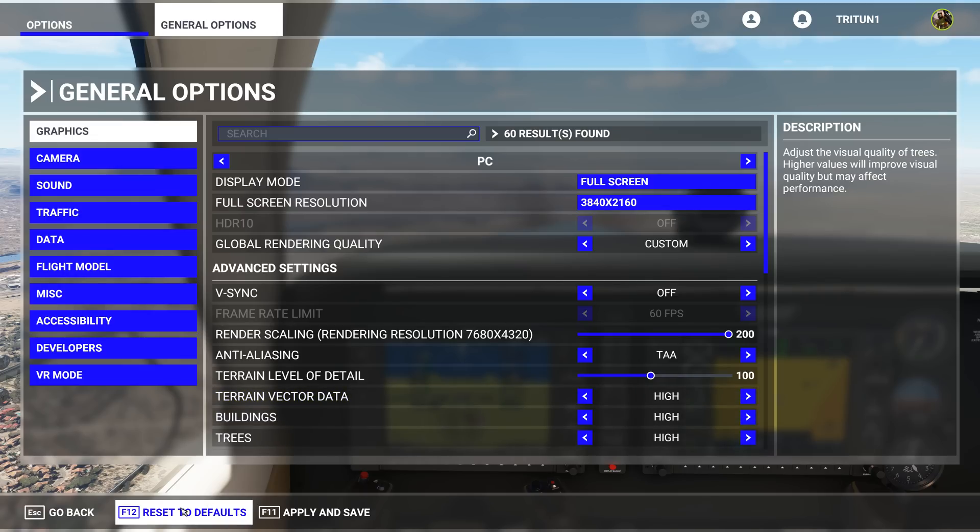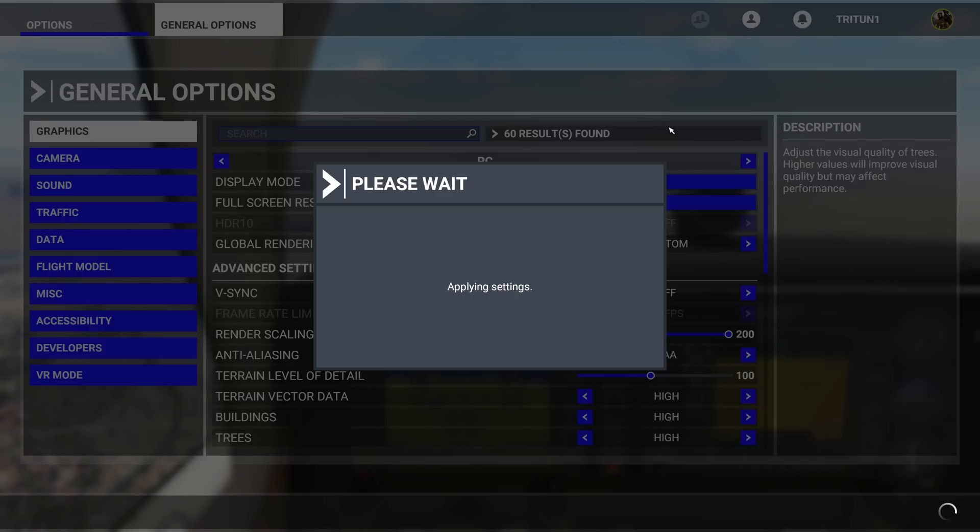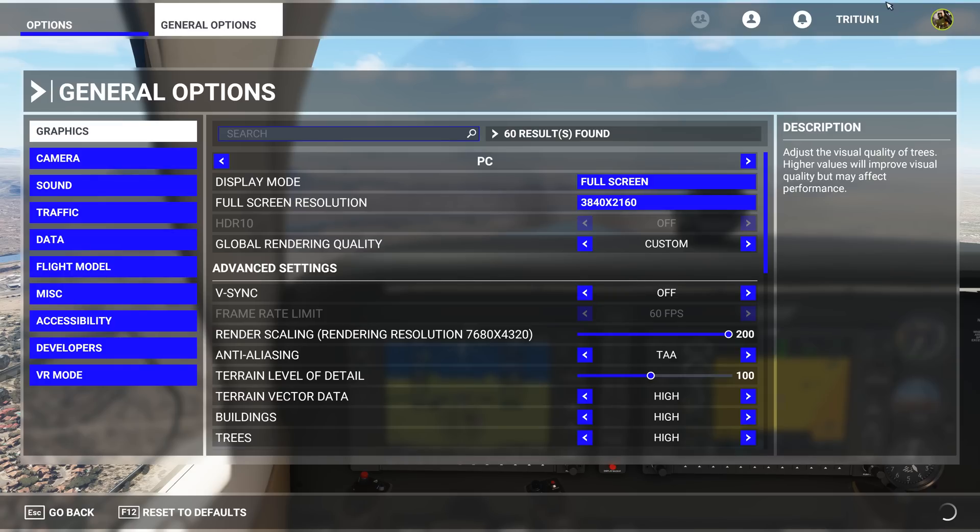One of the things Jose said is if you don't see an initial result after you hit Apply and Save, completely close out of the simulator and launch it again. I would recommend that regardless — anytime you're talking about render scaling, you want to refresh the video card drivers, because you've just told it to do something completely different than what it was loaded to do.